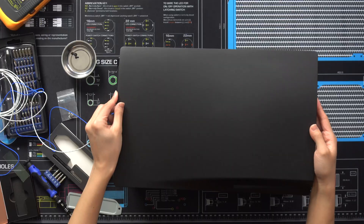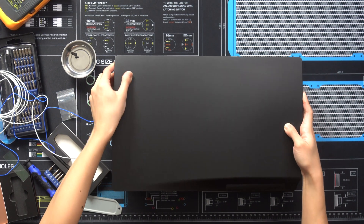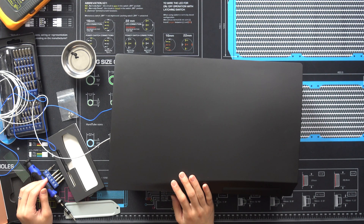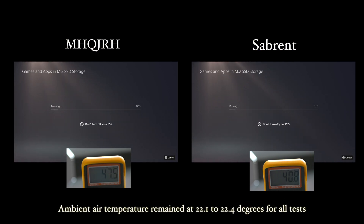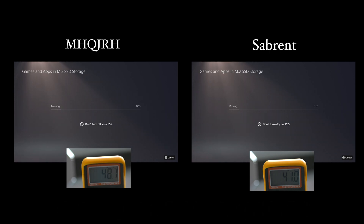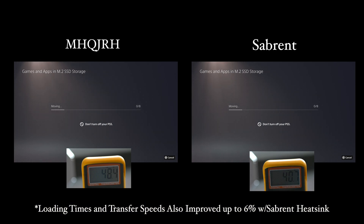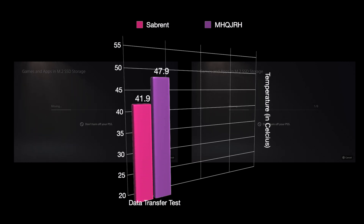I installed the heatsink and ran the same exact test that I performed on the MHQJRH heatsink. The first test performed is a data transfer test where we moved data between the PS5 storage and the expansion SSD. Although the testing is not a perfect scientific test, I did make sure to perform each test at the same time of each day for the exact same length with the ambient temperature set the same. You can see the drive getting pretty warm, and the Subrent heatsink outperforms the MHQJRH by an average of 6 degrees.